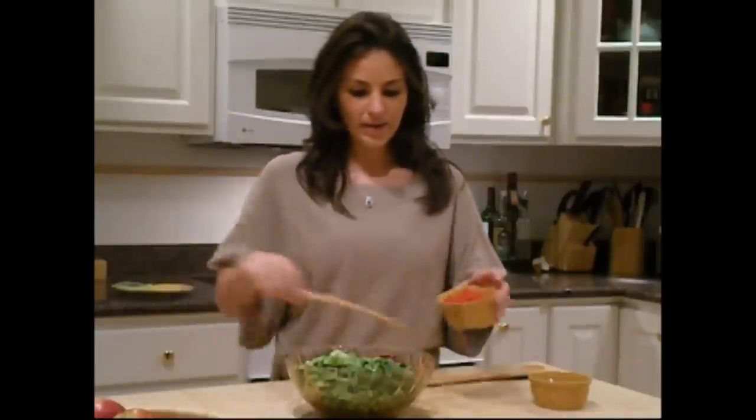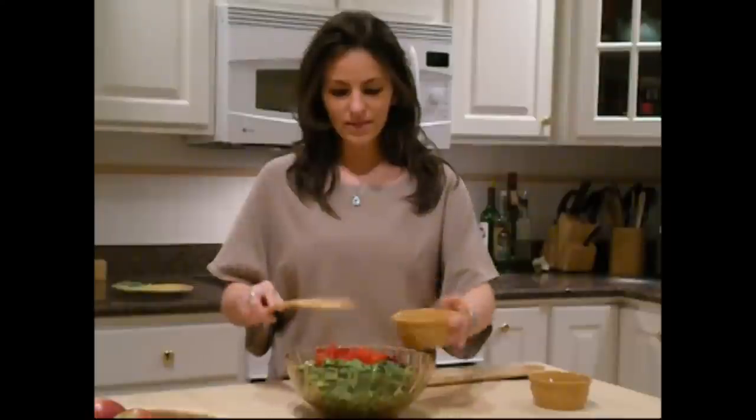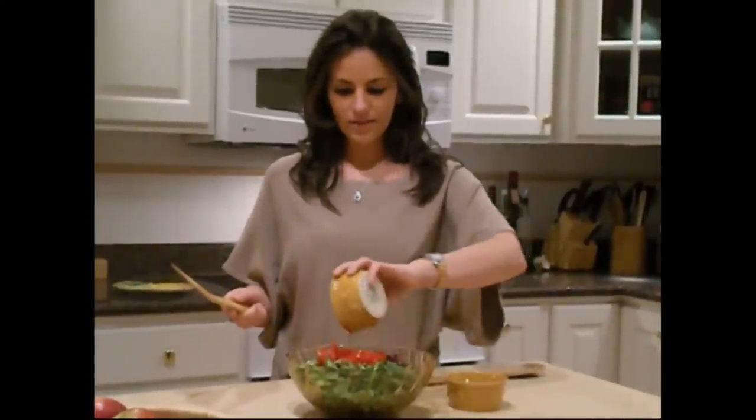While the haddock is cooking, I'm going to prepare a lightly tossed salad. I have some mixed greens here. I'm going to add in some tomatoes and some balsamic vinaigrette. Simple, easy, healthy.